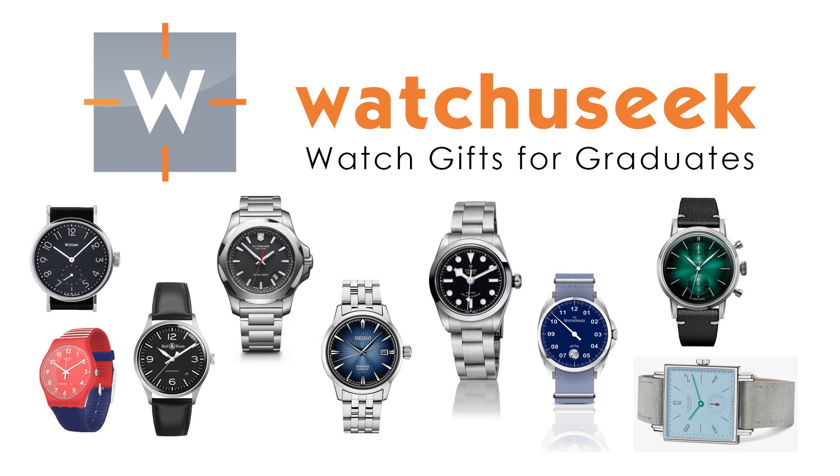Thanks for watching. If you like the video, give it a thumbs up, be sure to subscribe, and leave comments below. This is just a few of the watches out there, so leave a comment on what you would choose as your watch to give to a graduate.